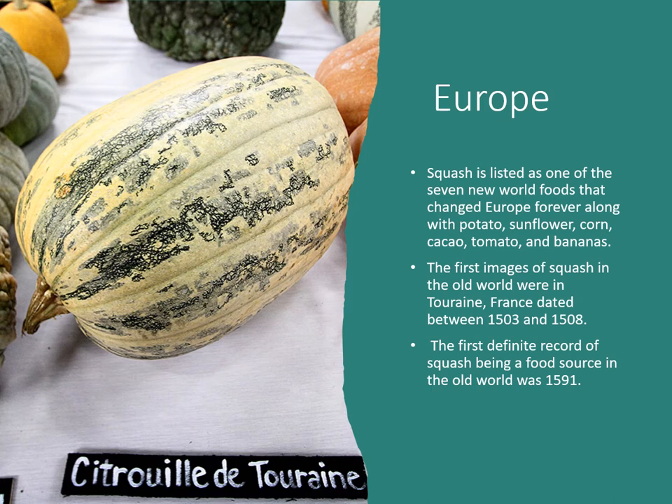After Europeans settled in North America, they took food sources back home. Squash is listed as one of the seven New World foods that changed Europe forever, along with potato, sunflower, corn, cacao (chocolate), tomato, and bananas. The first images of squash in the Old World were in Turenne, France, dated between 1503 and 1508, and the first identified record of squash as a food source in the Old World was in 1591.